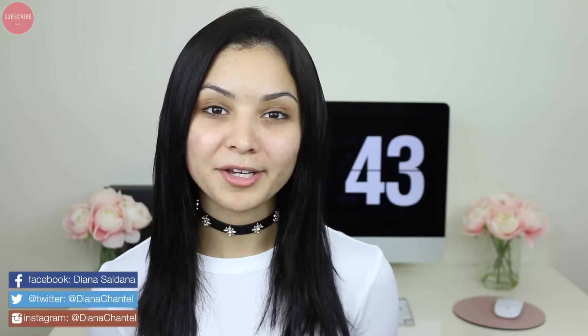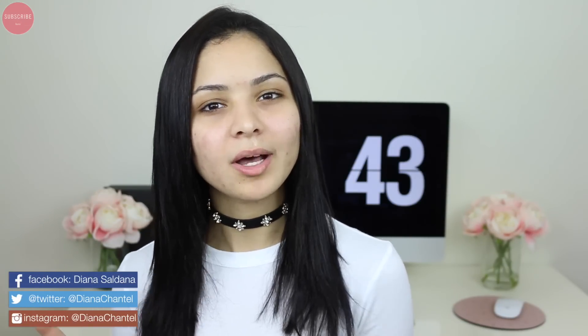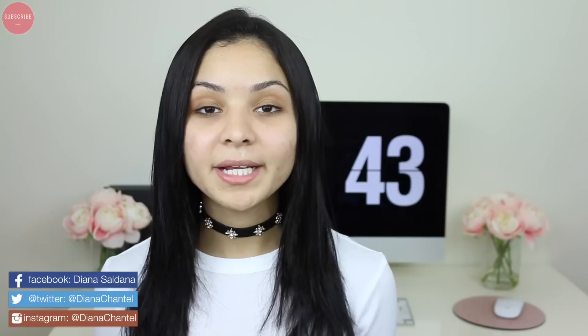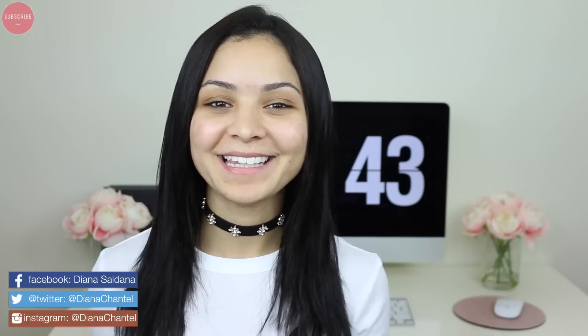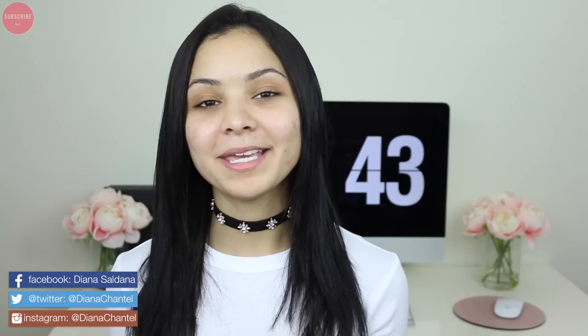Hi guys, welcome back! In today's video I'm going to be showing you how I shave my face. I did a video like this on my vlogging channel about a year ago — I'll link it in the description below — but it wasn't anything specific and I didn't go into details. Today I'm going to go into details, show you how I shave my face, what I apply afterwards, and just the entire process. You don't need shaving cream or anything like that. By the thumbnail you're probably like, 'a girl, what do I have to do?' — I got you, I'm not going to make it super complicated.